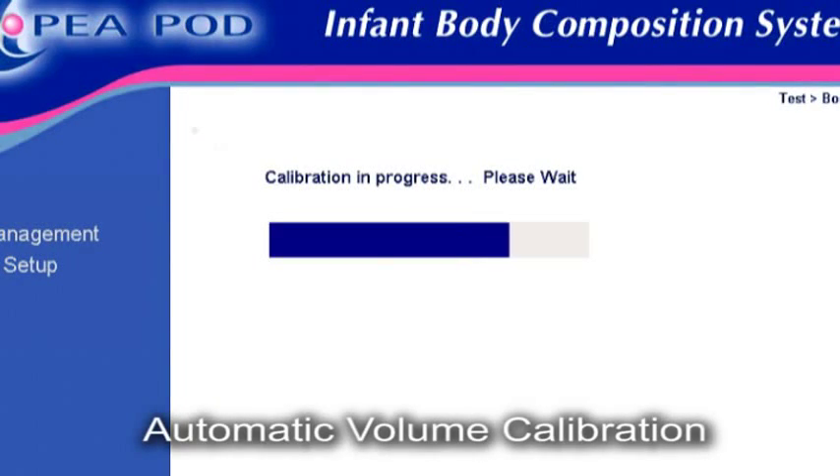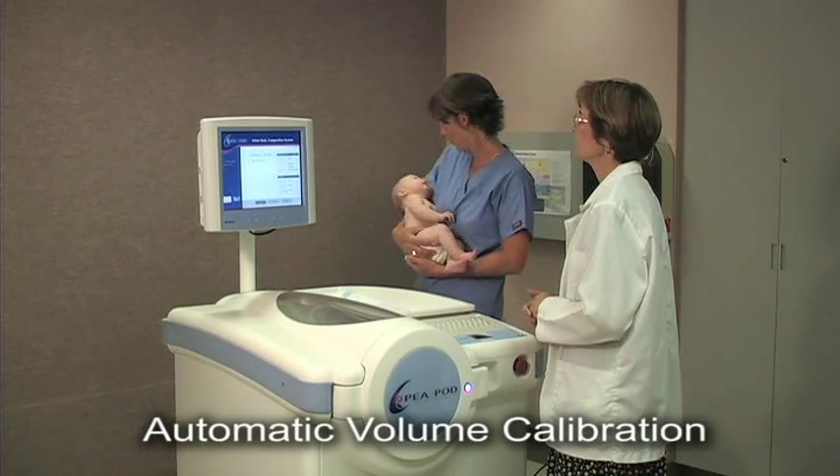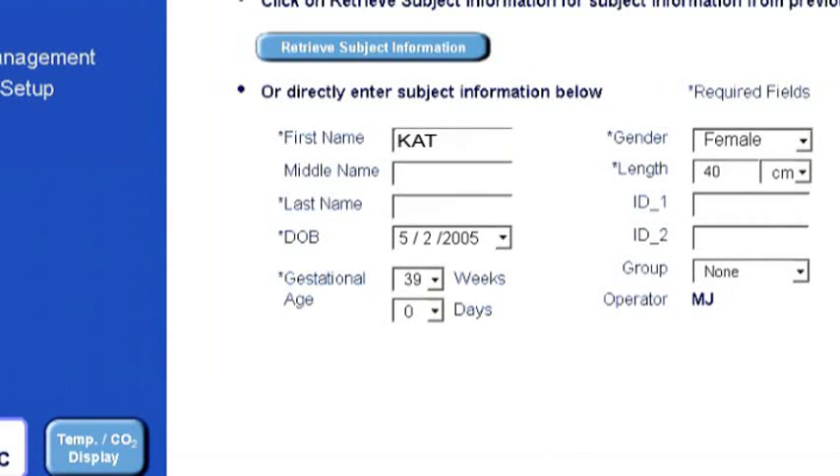The PEA POD test process begins with a 2-minute automatic volume calibration. During this calibration period, other portions of the test are performed, with screen prompts guiding the operator through each step of the test sequence. While the volume calibration is underway, basic infant information is typed into the software program or retrieved from the software if the infant has been tested previously.